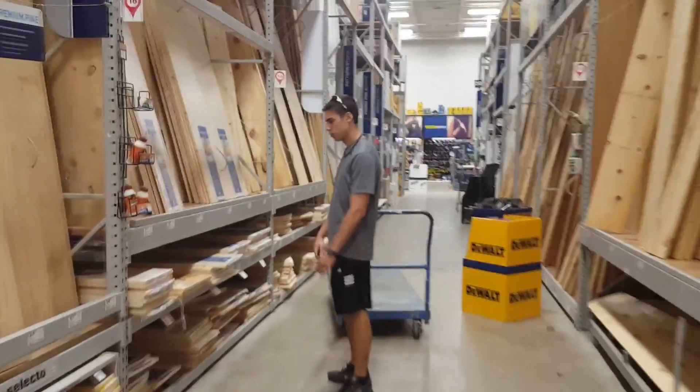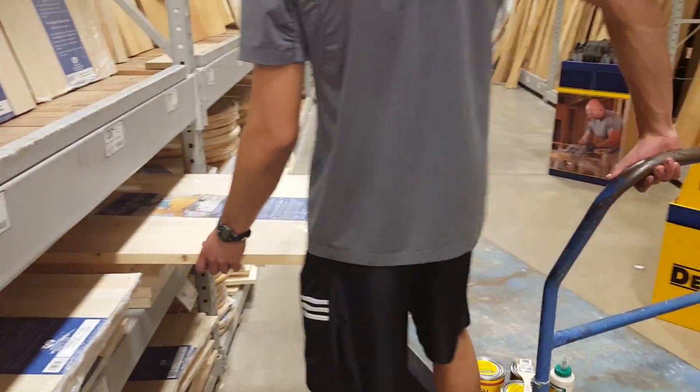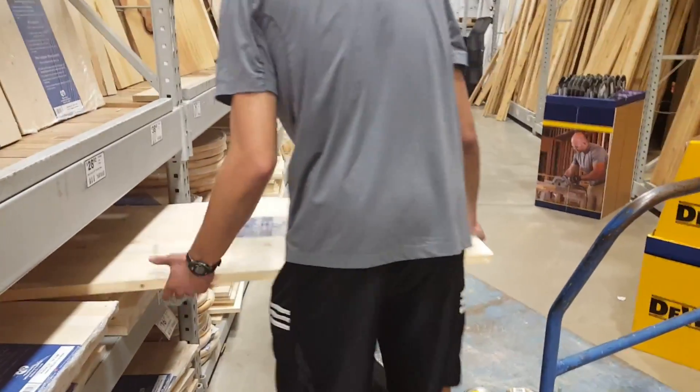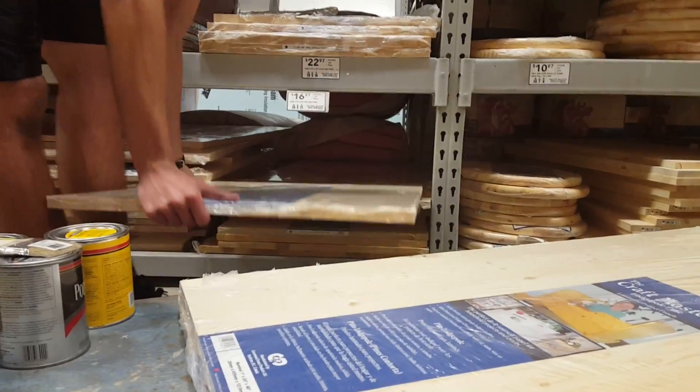To begin, you'll need to make a trip to your local hardware store — in my case, Lowe's. The backboard I used was made from a 3/4 inch pinewood panel. Other panels would work, just make sure they're strong enough to support 131 blocks. The panel needs to be at least 17 inches by 17 inches. Try to find a panel with the least amount of deformities.